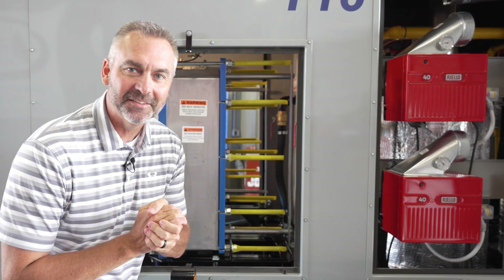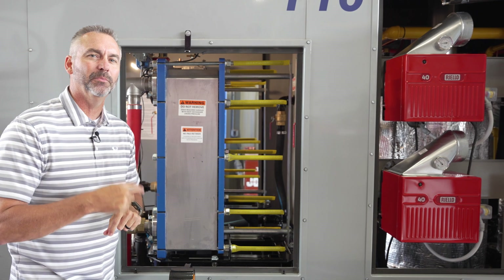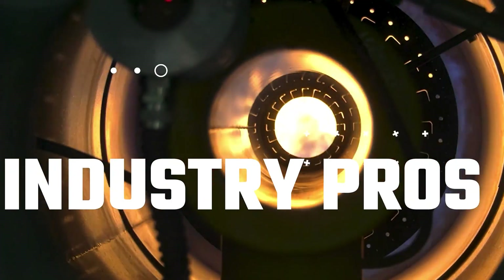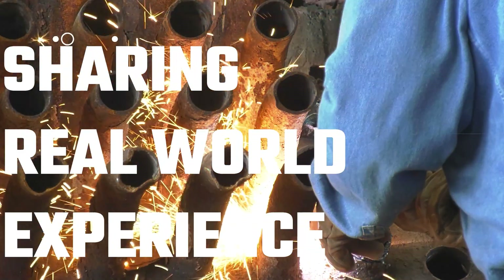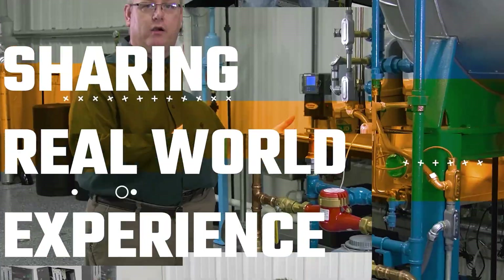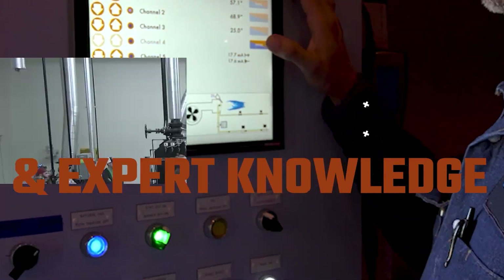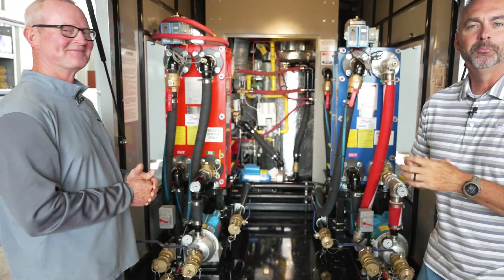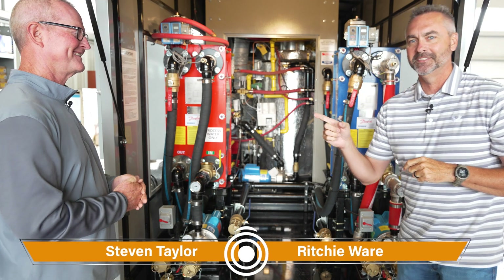Well, today on The Boiling Point, I'm going to talk to Stephen Taylor and he's going to be able to tell you a little bit about what this thing does. Welcome to The Boiling Point. I'm Richie Ware and this is Stephen Taylor.